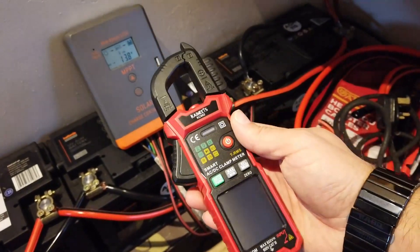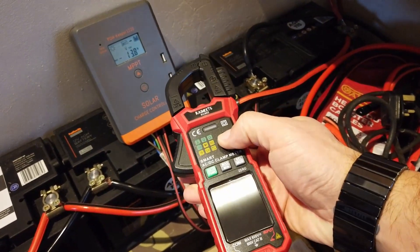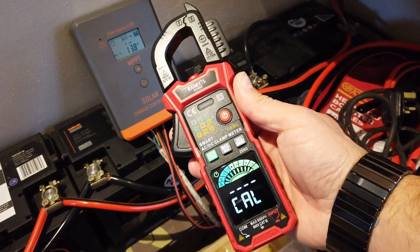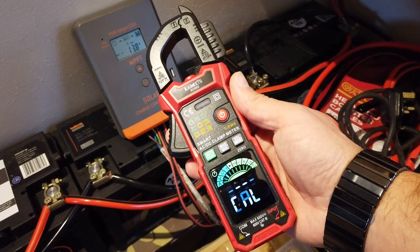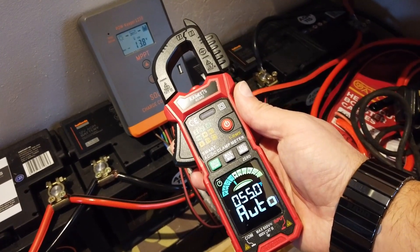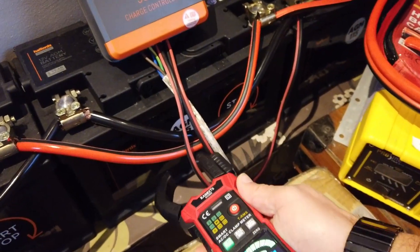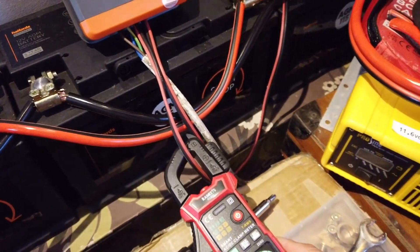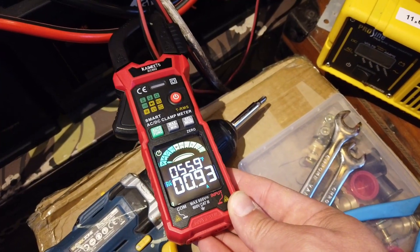We've changed to the Kaiweets auto-ranging meter. Let's just turn it on — there we go. It goes through its little checks and it does a quick cal. And then it's ready to do some reading. So it's now looking for current, voltage, resistance and continuity. We've got 0.9 of an amp.